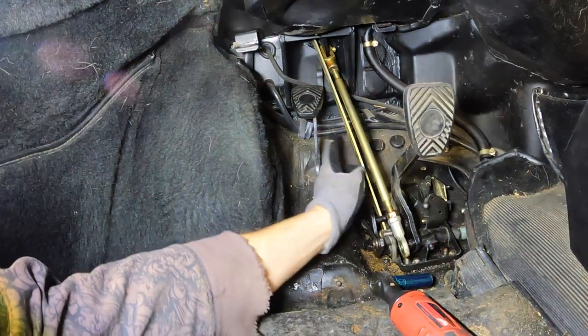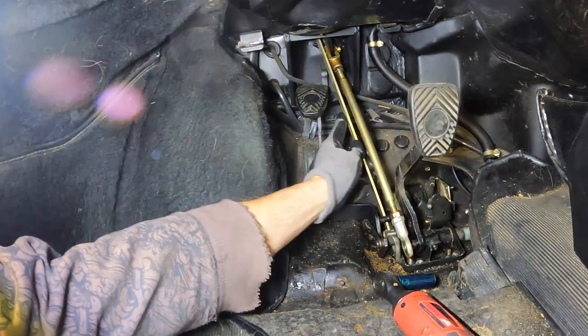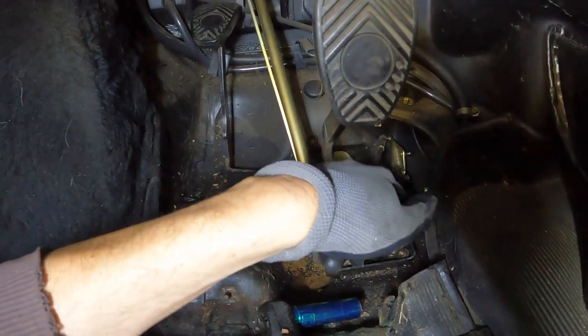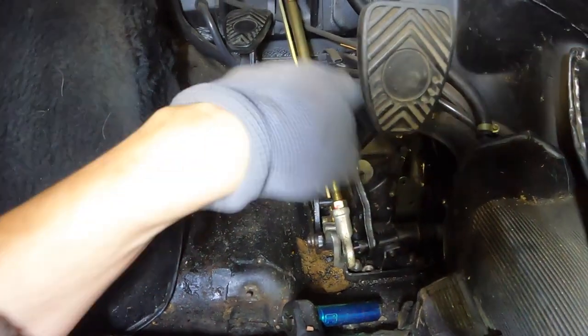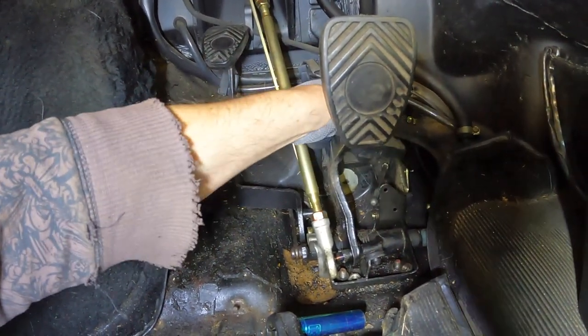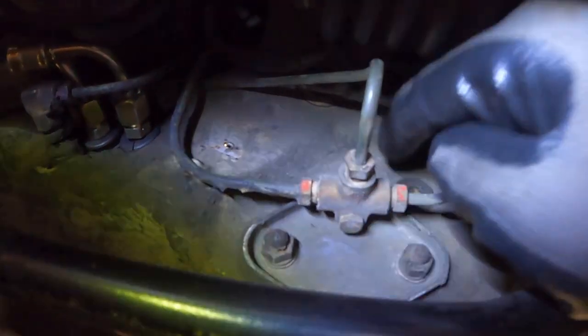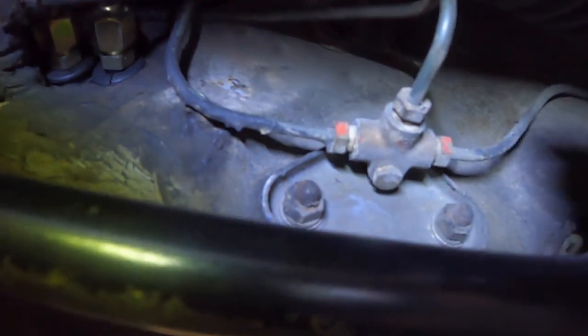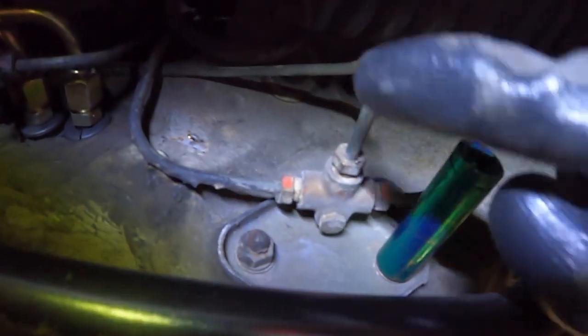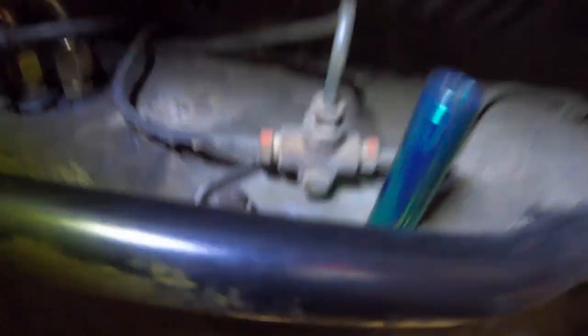Here's the master cylinder and booster — we need to remove this big bolt right here. This is just a pedal brace; once we take the bolt on the master cylinder out, this is disconnected and it should slide out once the pin is out. I took off the two fasteners in front; there's two more — one here and one there — and to get those you need to go under the car and take off two nuts. They were 13 millimeters on my car. If you have an earlier car, your master cylinder is gonna be right here.